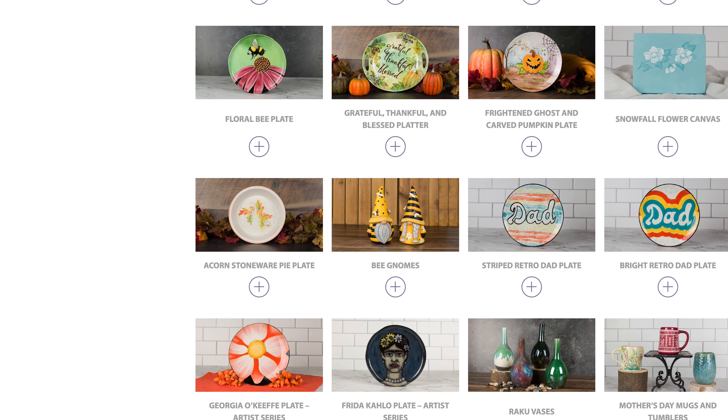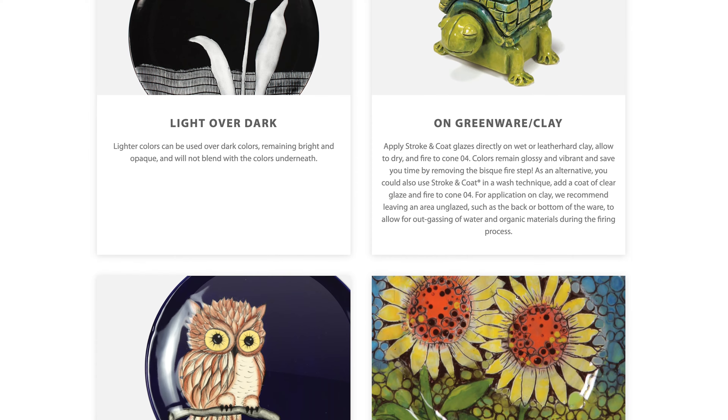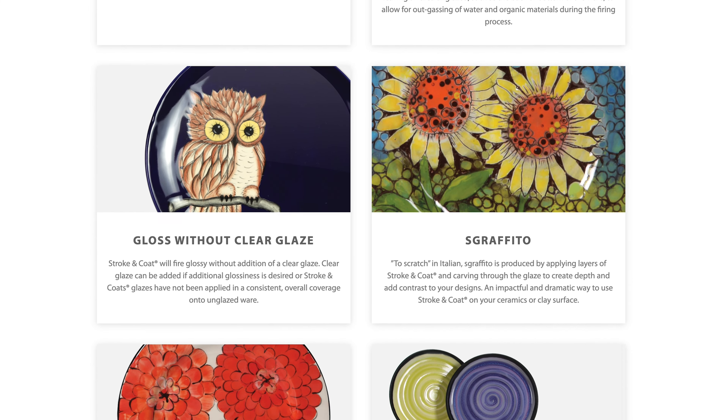It's very versatile — you can use it on greenware, stoneware, earthenware, so it gives you a lot of bang for your buck because you can use it on so many different product lines. The color is really heavily pigmented so you get much better coverage. You can do three coats and it's truly solid coverage, so you don't have to put layer after layer after layer — you're saving money because you're more effective in your use of the glaze.